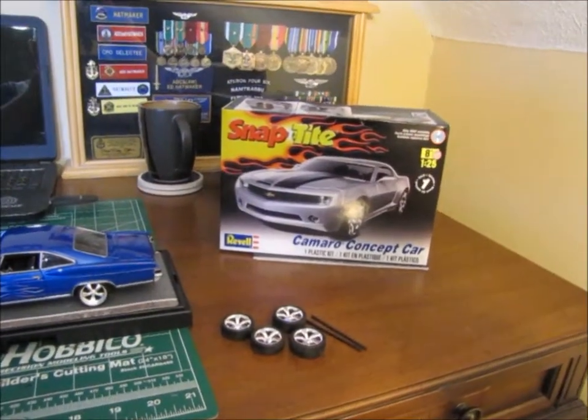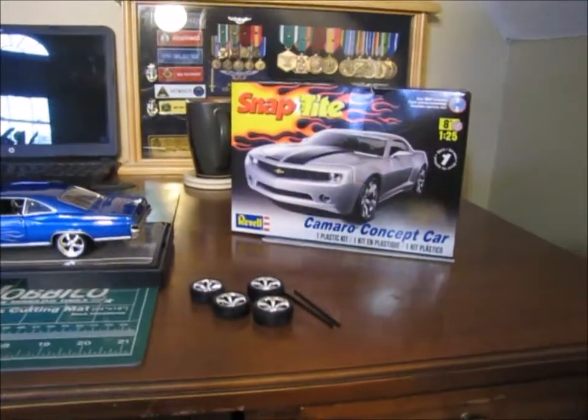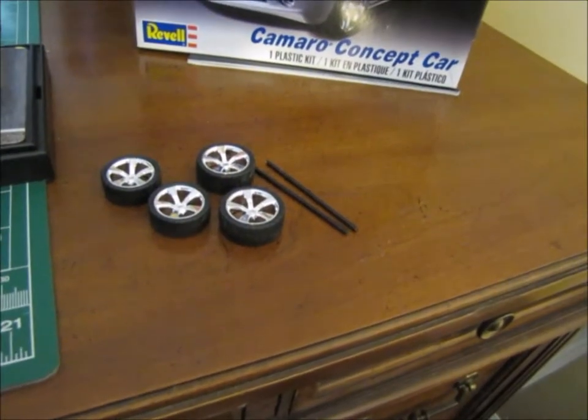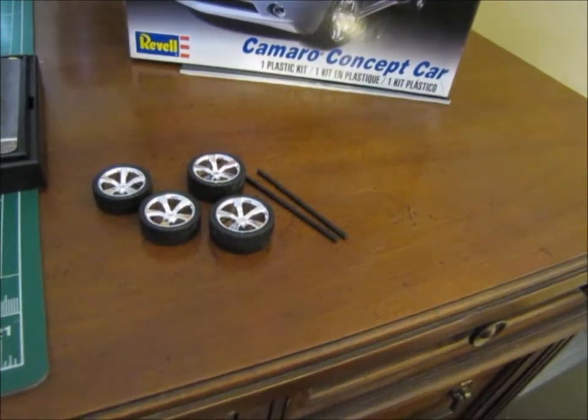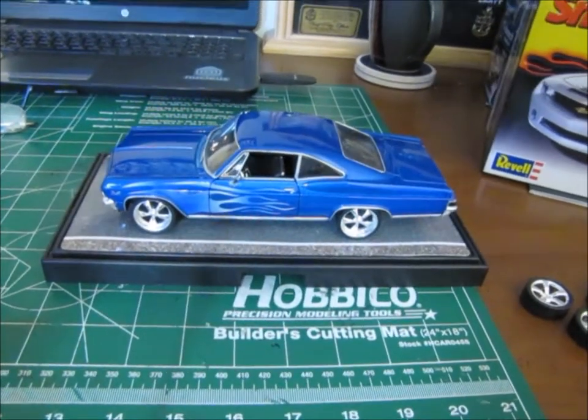I looked at the kit — it is a Camaro kit, and it's got a set of wheels that I think are going to work on the 65 Impala. So this is the kit: snap-type Camaro, actually a Camaro concept car — it is a Revell kit. These are the wheels; it has metal axles, just like the 65 Impala does.